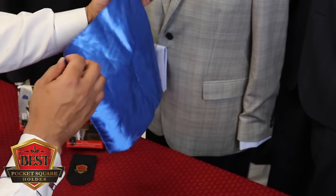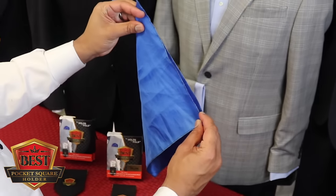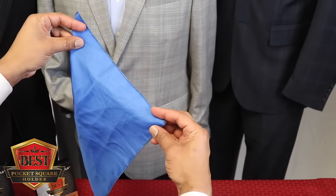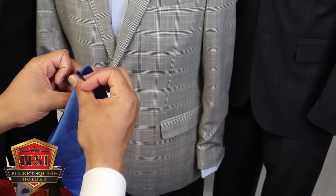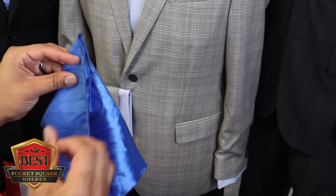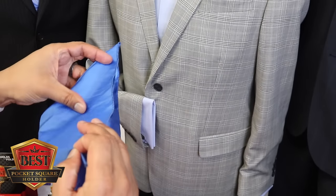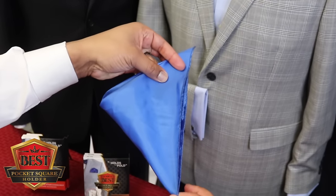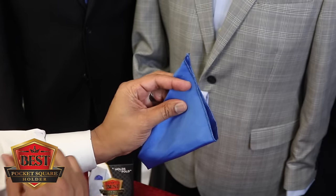Let's get started with the rose fold. We simply take a square and start it off in a triangle. We hang on to these two corners but let the back go, and we take this point and fold it in half and lay it right on top of the top point. It's important to use the right hands in order to do this. We take point number three, fold it in half, and lay it right on top of the second point, and the last one — same thing — lay it right on top.